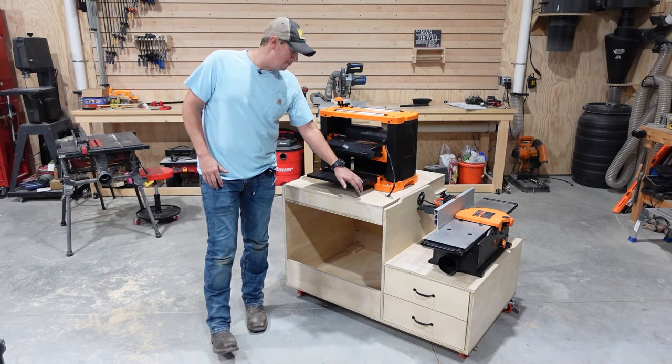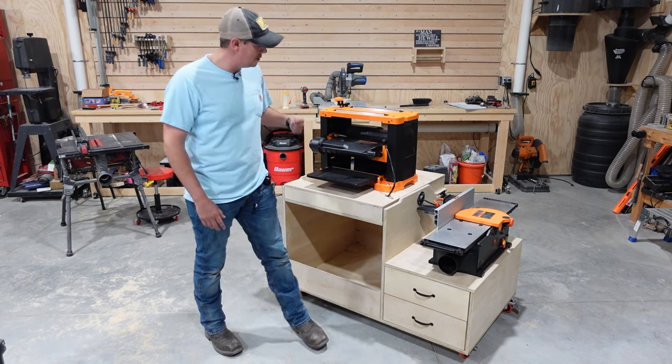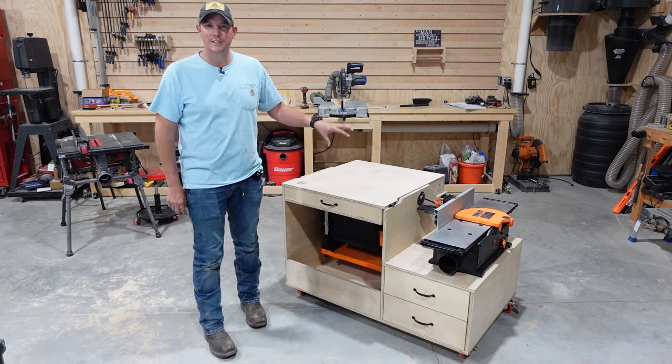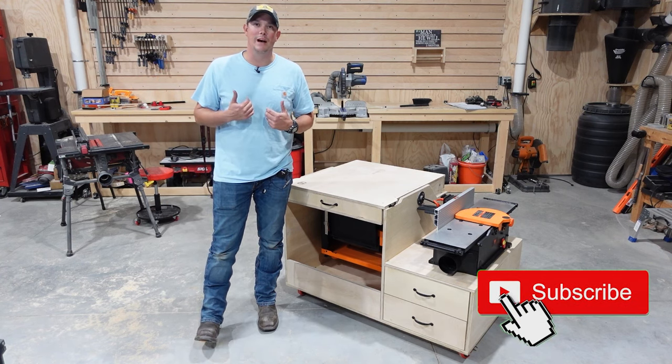Now if the flip-top function of this cart looks familiar to you, it's because I'm using Fisher's design for that flip-top function. The rest of the cart and the application of it is my own spin on that. This is a design that I think is really gonna be beneficial to a lot of you guys that struggle with the same problems I do.